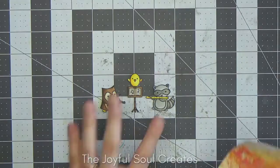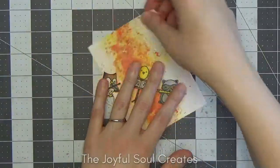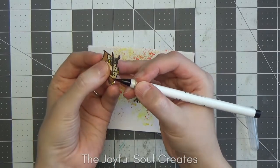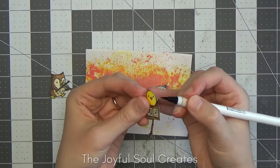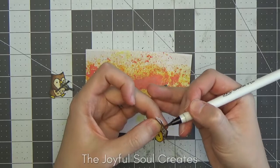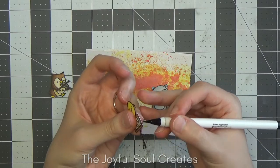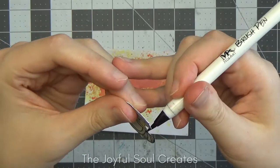Having completed all my colouring I fussy cut my images out and worked out how I want them arranged on my background. I considered having the background the other way up but decided I preferred the colour more towards the top. Before adhering them I'm going around the edge of each image with a black brush-tip marker to cover the white core from cutting and make it look more finished. This marker is water-based because an alcohol-based marker is more likely to run into the colouring. Bring your brush from the back of the image — coming from the front risks drawing on the image after all that colouring and fussy cutting.